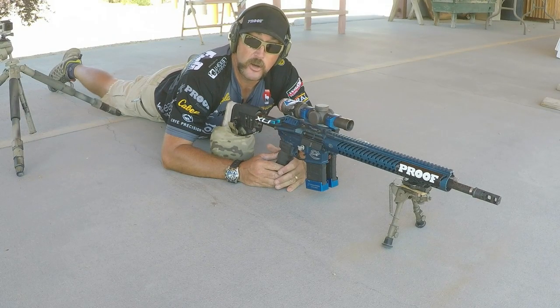Travis Gibson with MGM Target Tips. If you've got any questions, MGMTargets.com.